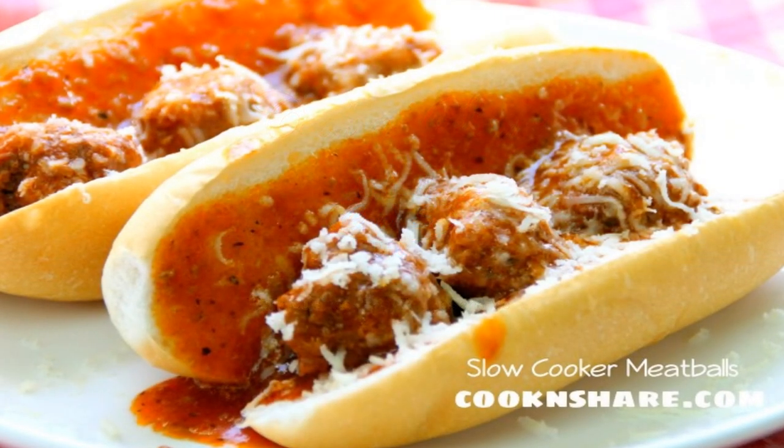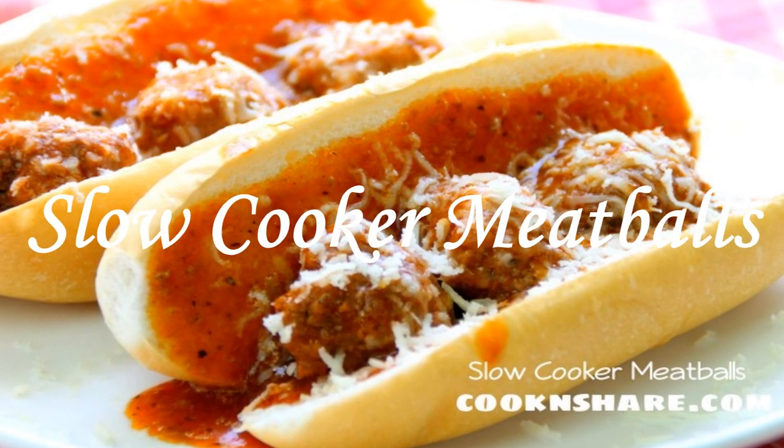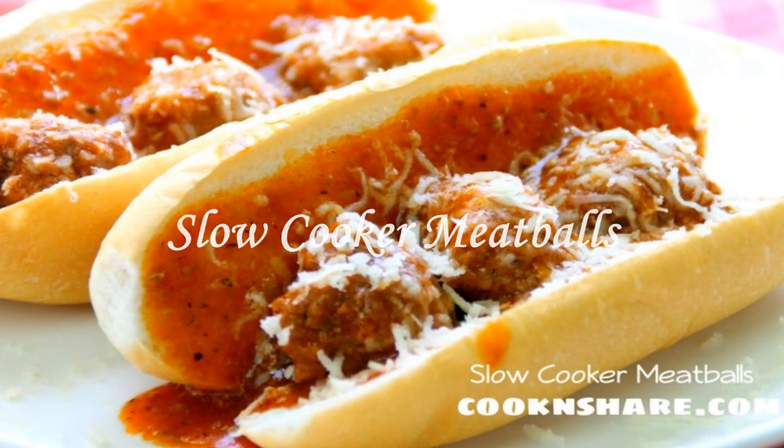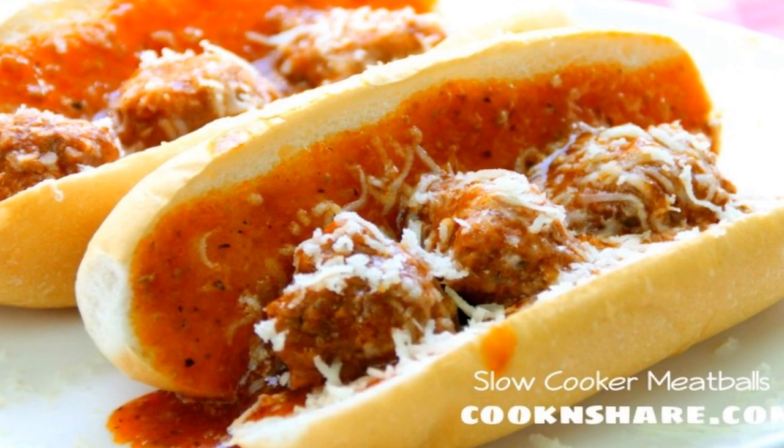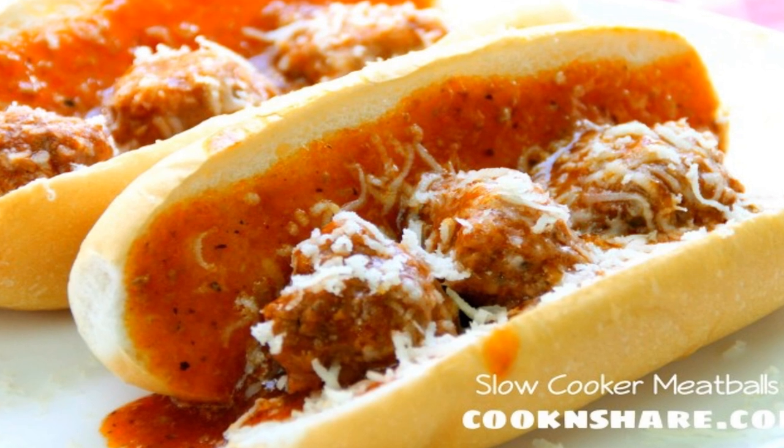Hey guys, Dave from Cook and Chair here. Today we're making up these savory and delicious slow cooker meatballs. I call them meatballs galore because you can use them for so many applications such as subs, spaghetti — you name it, the sky's the limit. I know you're gonna love it, so let's get started.